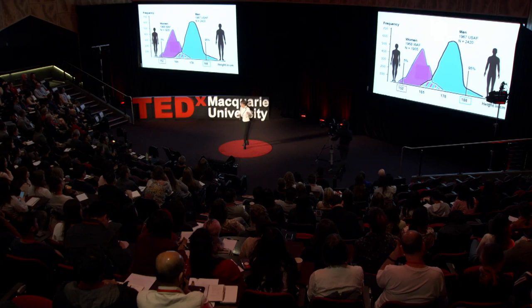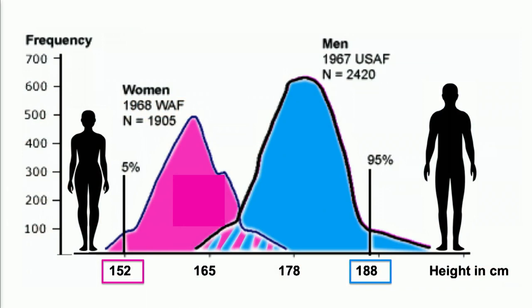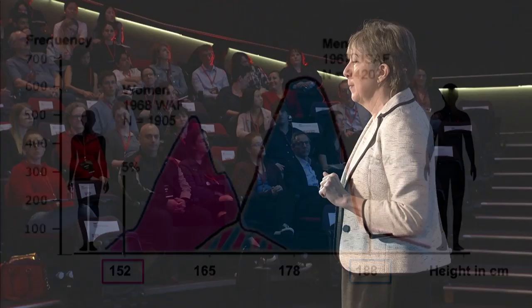As you can see, men and women — and this is just in stature or height — have quite different profiles. And if you were to design for the fifth-percentile woman, who would be 152 centimetres tall, to the 95th-percentile male, who would be 188 centimetres tall, you then have something that's designed for 90% of the population. But the head-up display was just designed for the blue group.